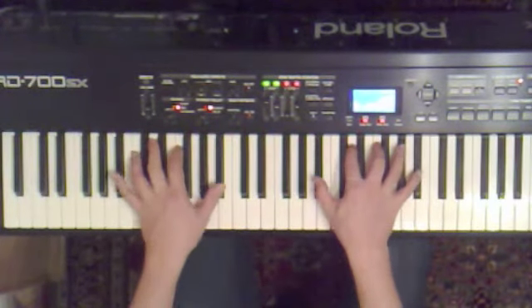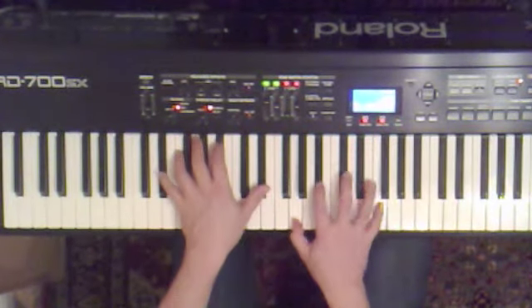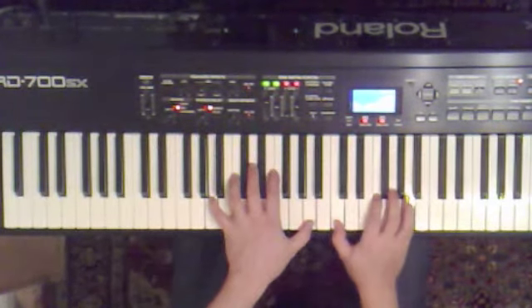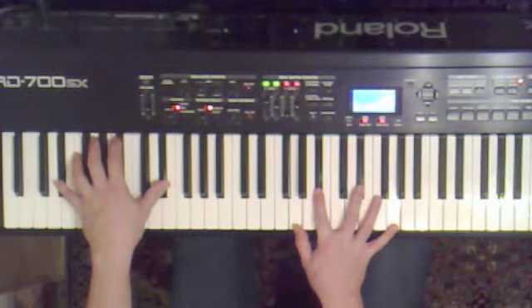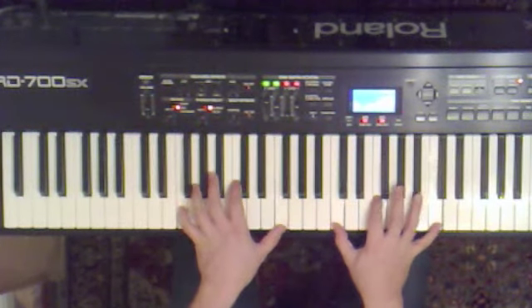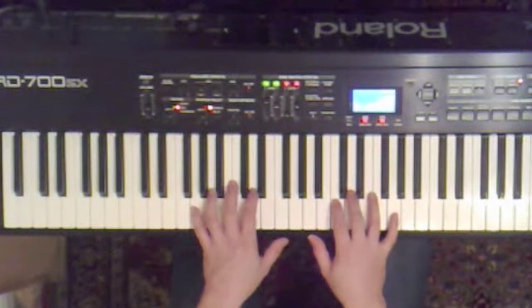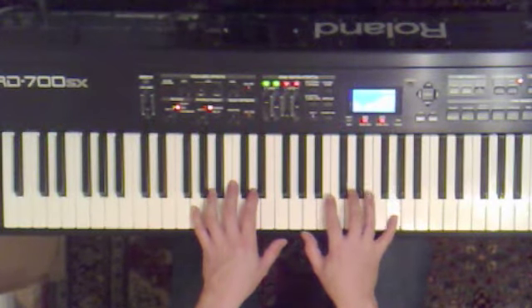So now we have the chorus. B flat major. Tune B flat, F, D, C. C, A. That's an F major. G minor. Tune G, G, D, B flat. G, B flat.